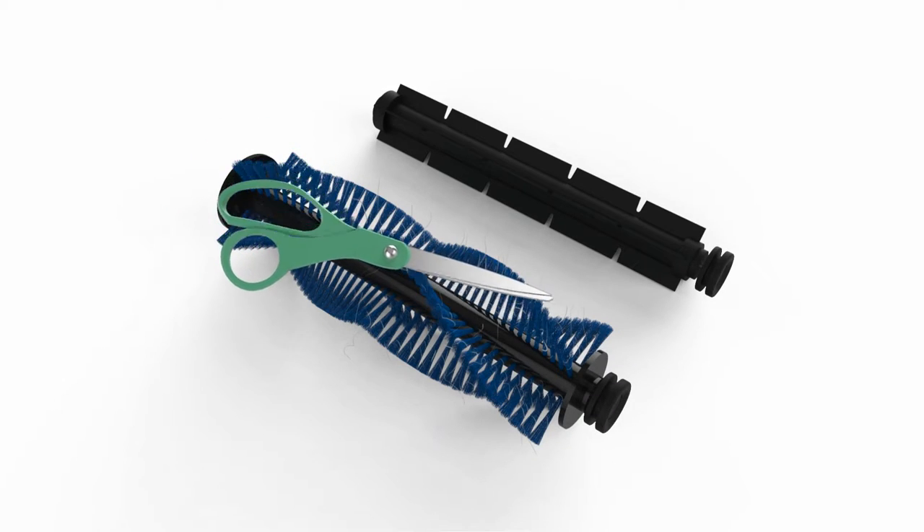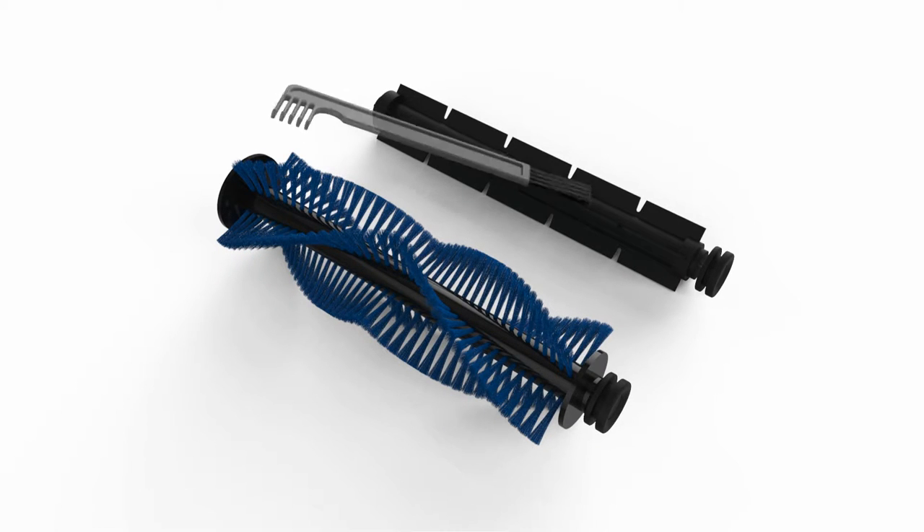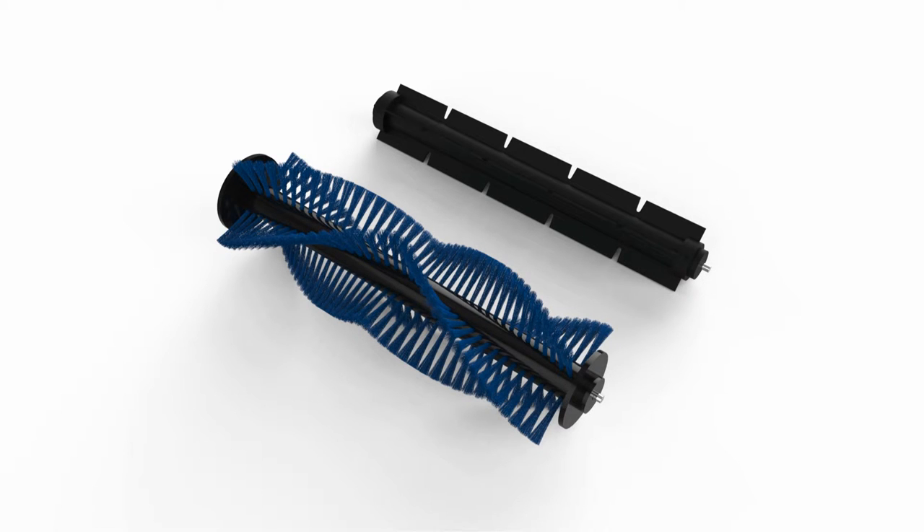You may use scissors to cut long hair wrapped around the brushes. Don't forget to clean Bobbi's brush compartment, and remove the rubber ends on both brushes.